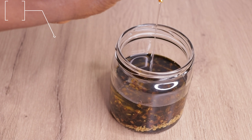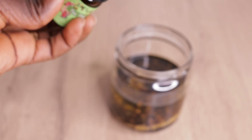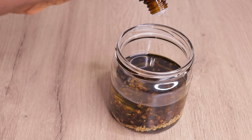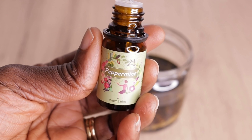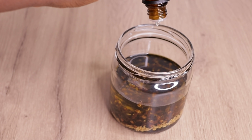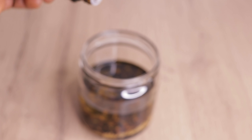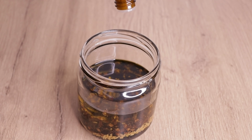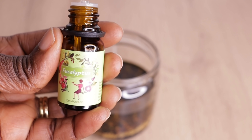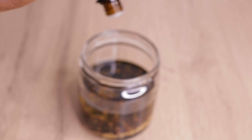Then I will go in with my essential oils, starting with my tea tree essential oil. I am going to apply 5 drops each of my essential oils. Any oil you have, just apply it. Then I will go in with my mint essential oil, then my lavender essential oil. Last but not least, I am going to apply 5 drops of my eucalyptus essential oil.